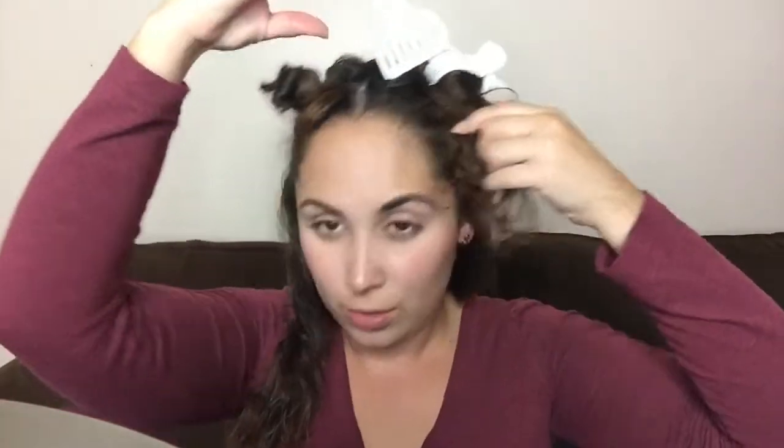Once again, I'm parting my hair right in the middle just to make sure I get all the hair nicely blow dried — I don't want to leave anything behind or leave any hair wet at all. I want to make sure I get the best results, so I just keep parting and going back and forth with my Revlon Ionic on the wet hair. Once that hair is nicely dry, I combine it with the other dry pieces.